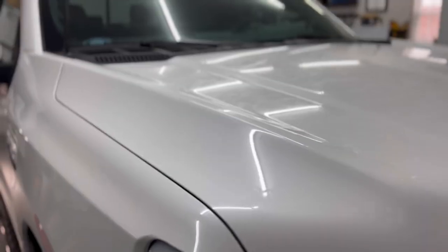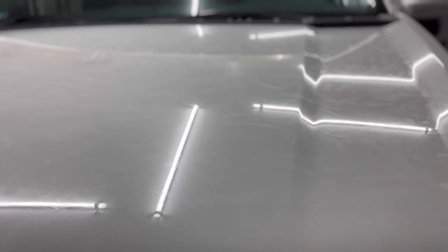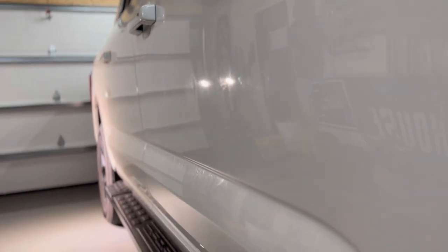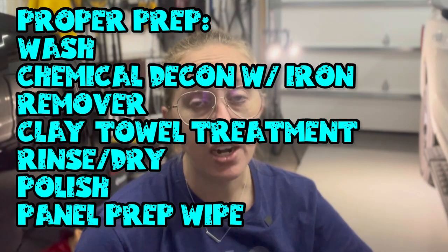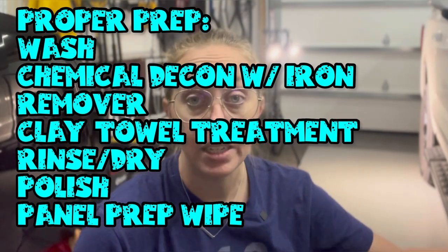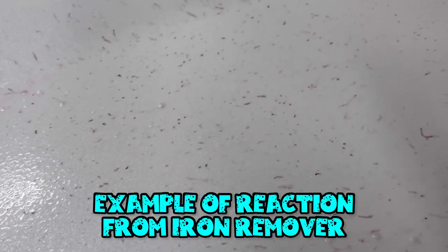We got her in but it's a tight fit. We're getting this prepped for the McKee's 37 Graphene Pro Coat 2.0. Outside, this vehicle did not look this dirty, but now that I have it in the garage I can see we have a little bit more work ahead than I originally thought. Proper prep is the most important thing when applying any sort of coating. Rinseless washes sometimes — people don't equate that as a proper way to prep for ceramic coating, especially when you get to the chemical decon phase.